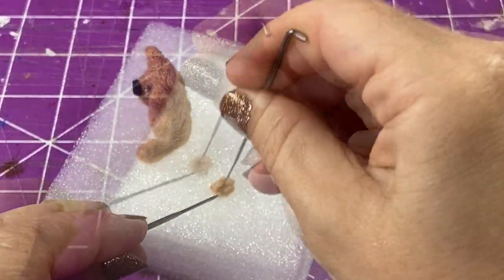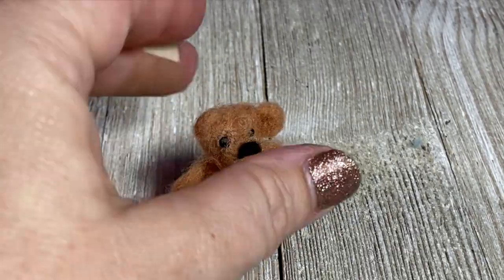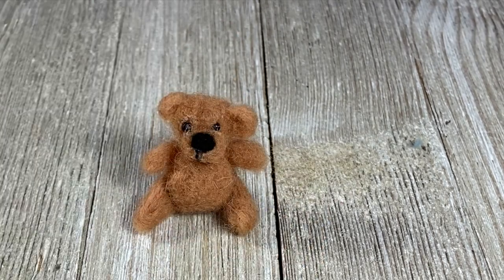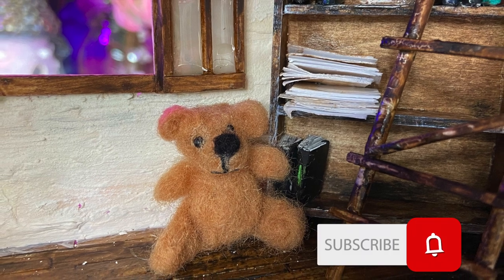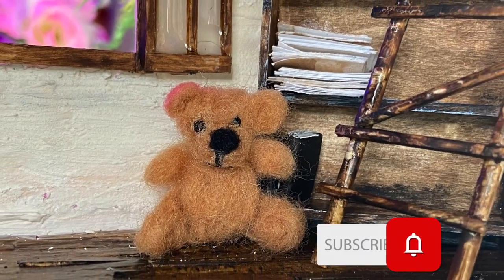Lastly, we're going to add his little poofy tail, and then we are done with this cute bear that's been loved for many years and then put up in the attic for storage. Here's a sneak peek of the attic space — that video will be coming out shortly. Please like and subscribe and ring that bell to get all notifications. Thanks for watching!